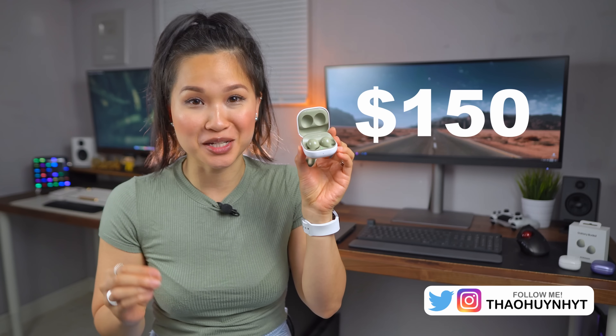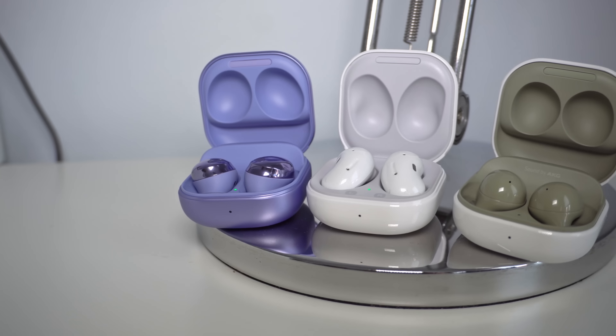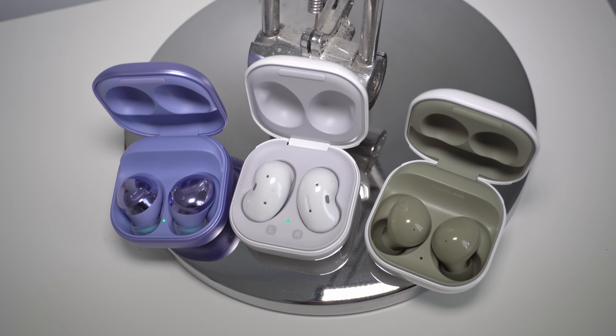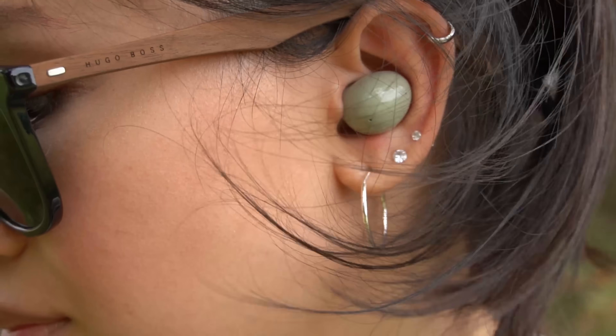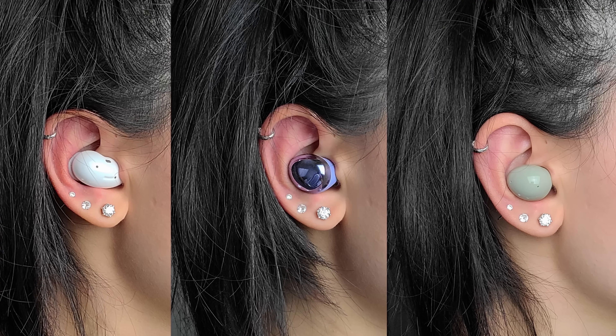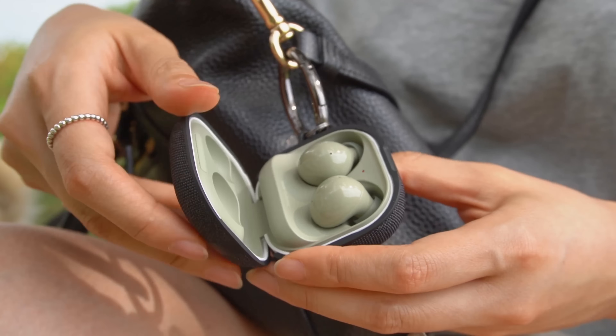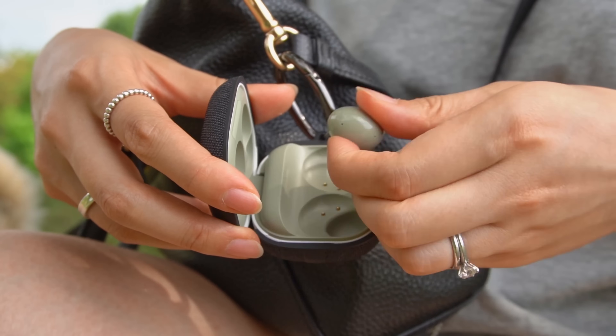Hi everyone, Tao here. The Galaxy Buds 2 are the latest true wireless earbuds from Samsung. These join the Buds Pro and Buds Live to round out Samsung's current wireless earbud lineup. Looks are subjective, so I'll leave it up to you to decide which of the three looks best. Personally, I think I like how the Buds 2 look in my ears the best.